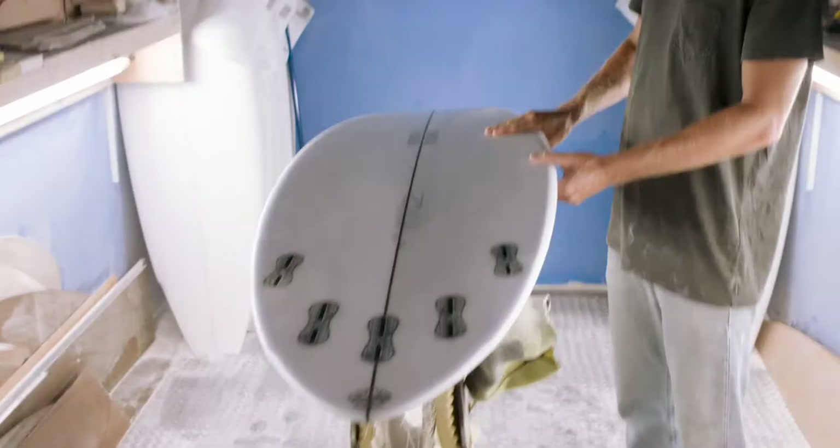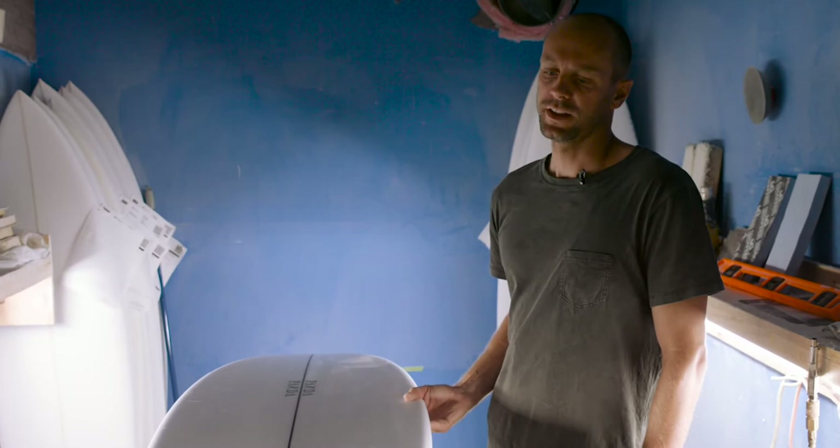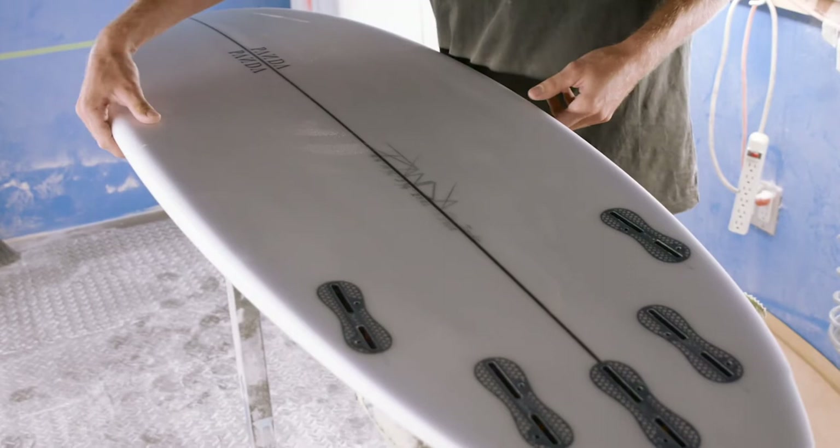I've been running this one as a five-fin but have really enjoyed surfing it as a quad. The quad fin just really allows you to keep that speed through the dead sections of the wave and still allows you to really surf it like you would a shortboard, just with the added volume.